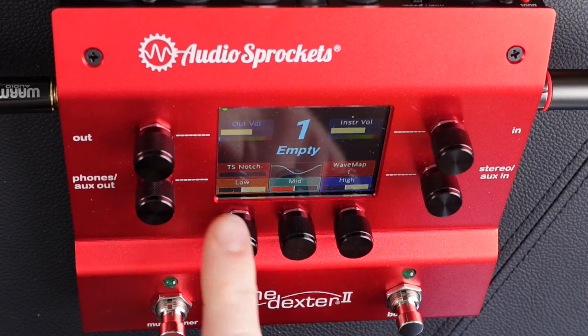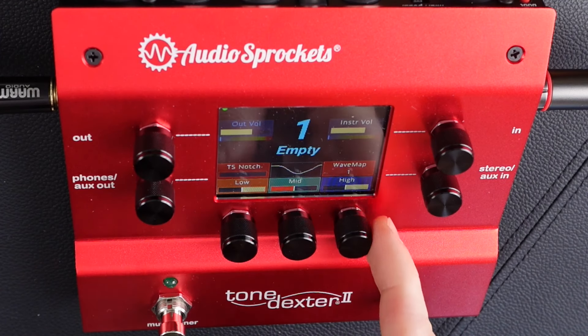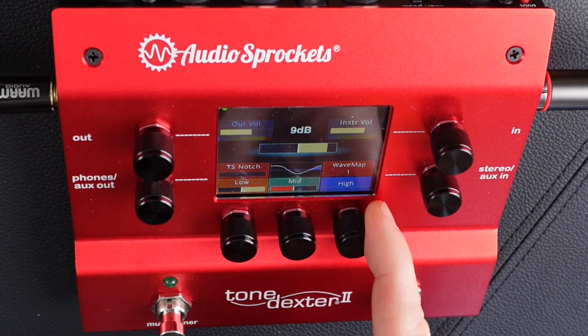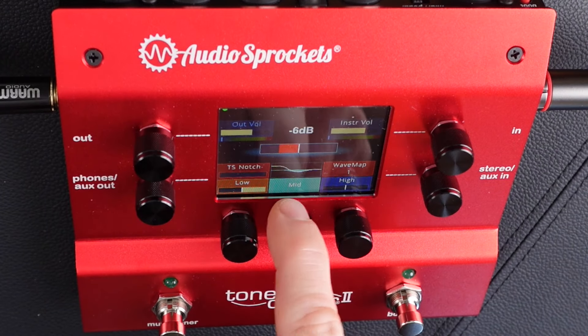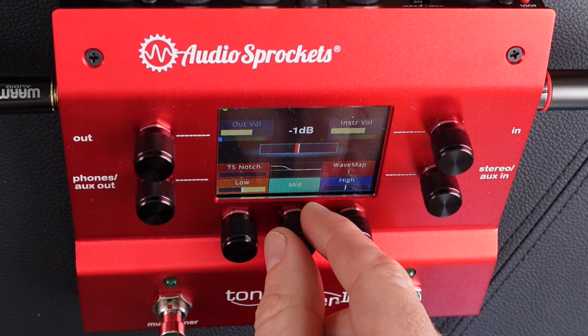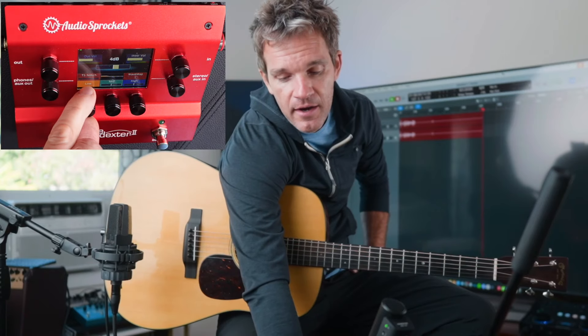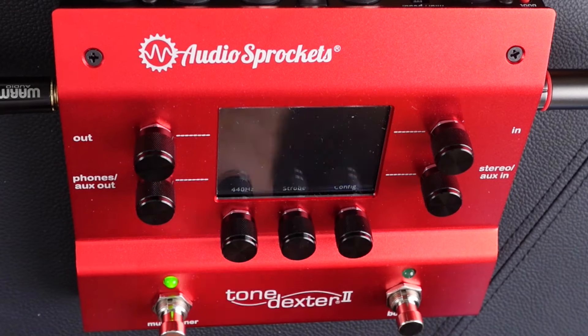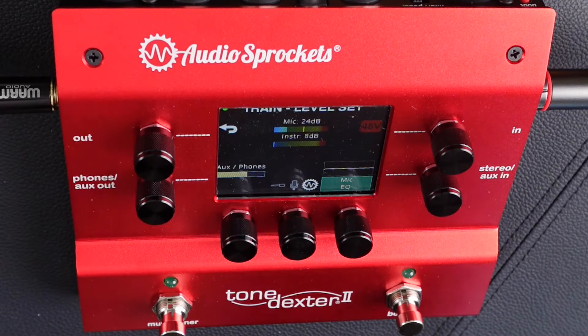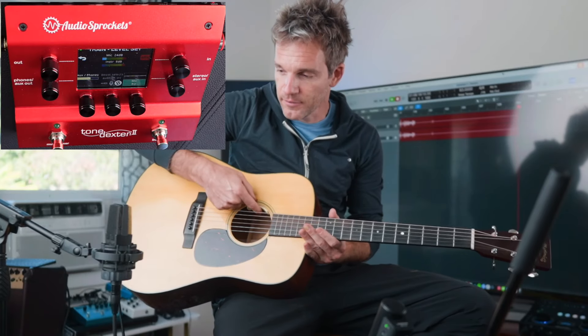So what we're going to do is use the wave mapping feature and see if I can get an even better sound than that. You can see there's a three-band EQ right here, which is better than just the tone knob on an acoustic guitar anyway — really easy to dial in. I'm going to reset this to flat for this example. To make a wave map, all you do is press the tuner, then press the boost pedal, and that brings you into training the setting.